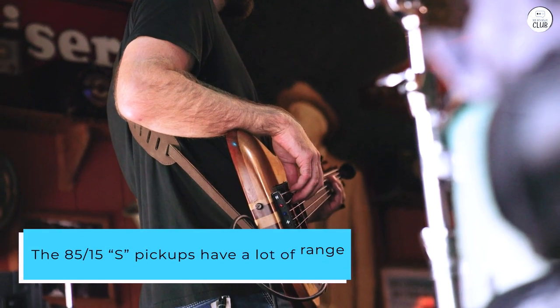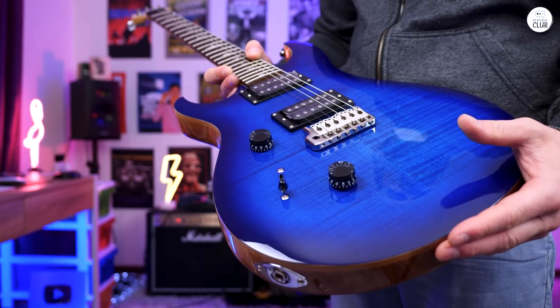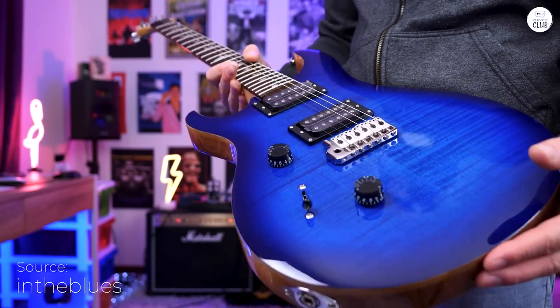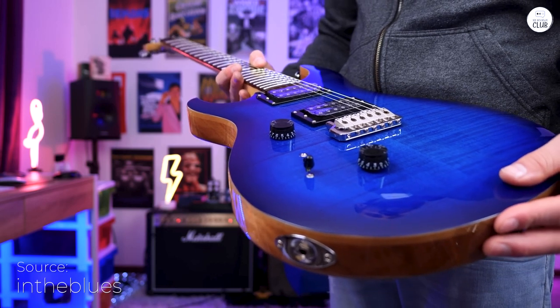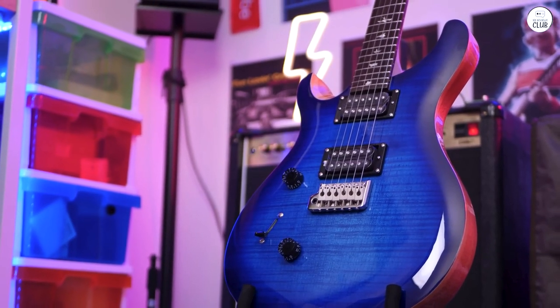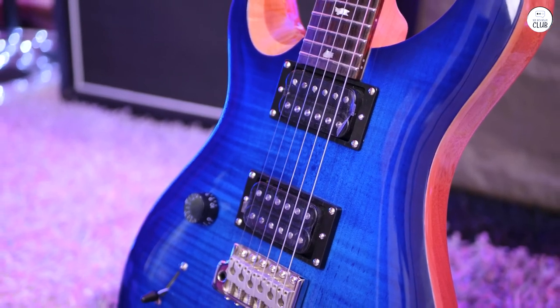The 85/15S pickups have a lot of range. Adjusting the volume and tone controls, I could go from a clean sound to something more powerful. The push-pull tone control and the three-way pickup selector give many options, and the tremolo bridge feels smooth when bending notes. The neck is comfortable and the guitar is easy to play, even for long periods.